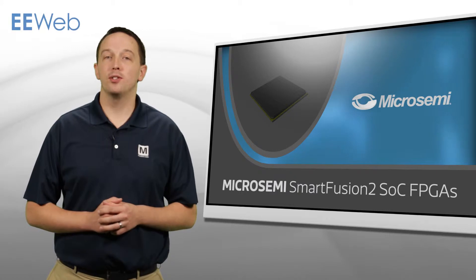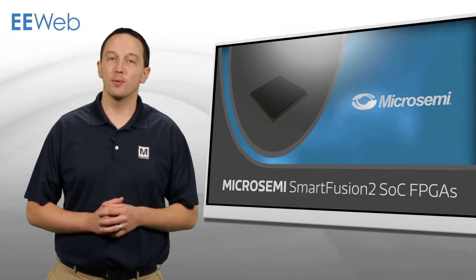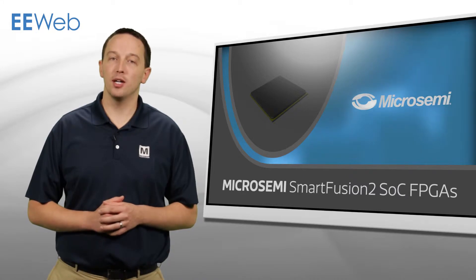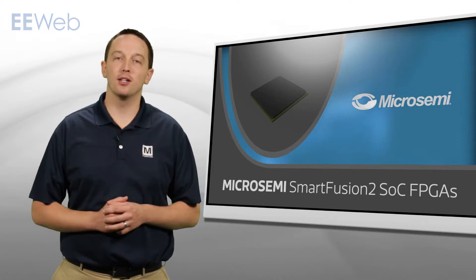Micro Semi's Smart Fusion II SOC FPGAs provide the security, reliability, performance, and low power required in a single chip for critical applications in aviation, defense, medical, and motor control applications.